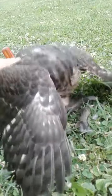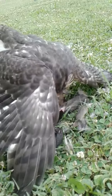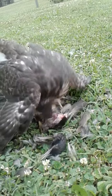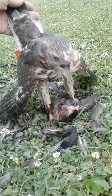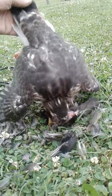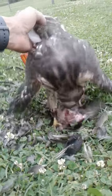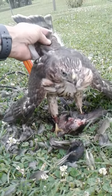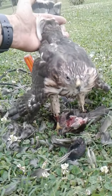Good boy. Let's hold your tail up. Holding the tail up gently keeps the tips in good shape, and once the tail is fully grown it'll be another inch or so longer.